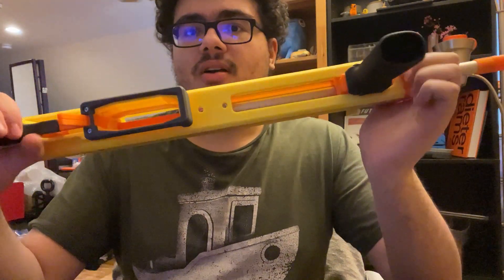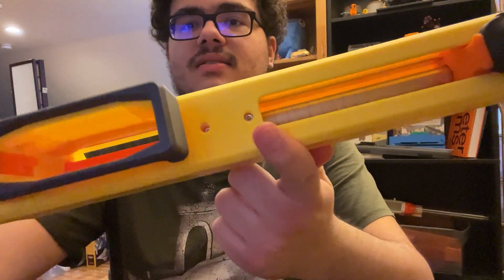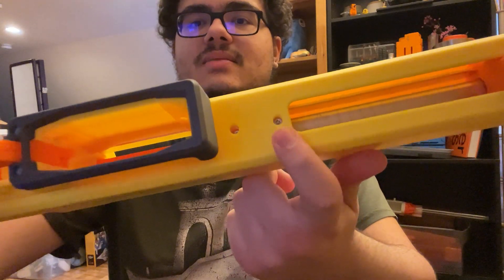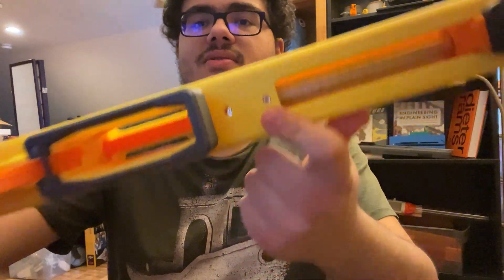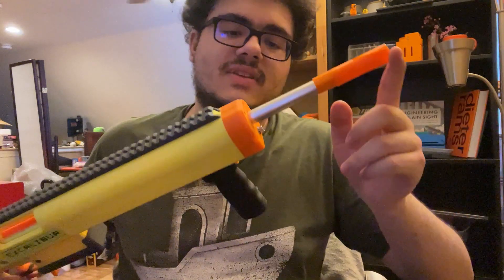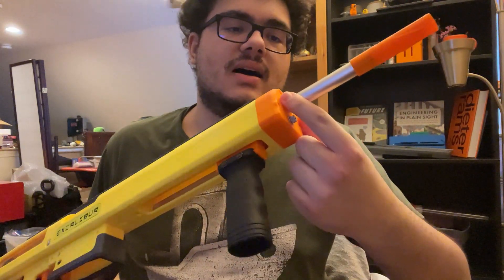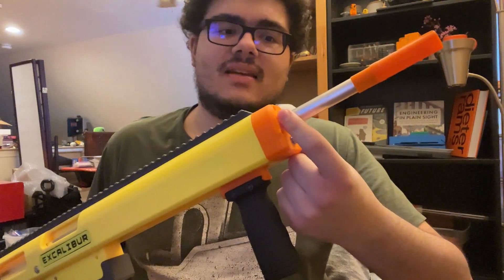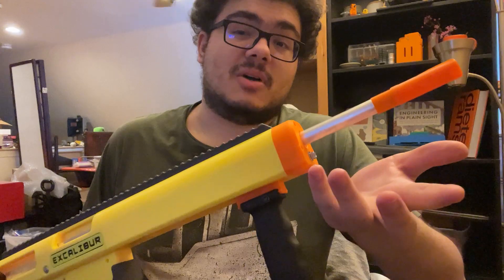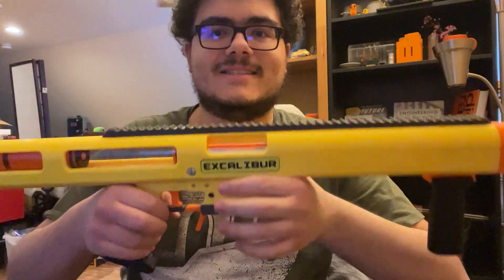You can quickly swap the barrel on this. There is a little M3 screw right here — there's an arrow pointing towards it. Loosen that a little bit and the barrel can come off. I haven't decided if I'm going to add a barrel collet to the front, which you could use in addition to or instead of that screw, but I might. You just loosen that little screw, the barrel comes right out, stick another one in, tighten the screw a little bit. Nice and easy.